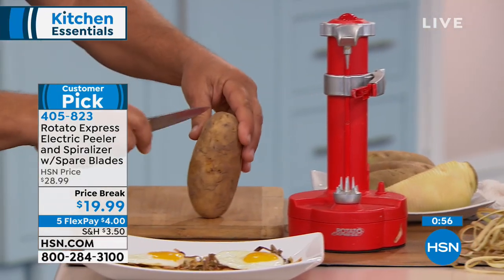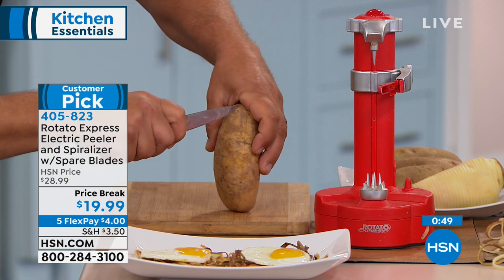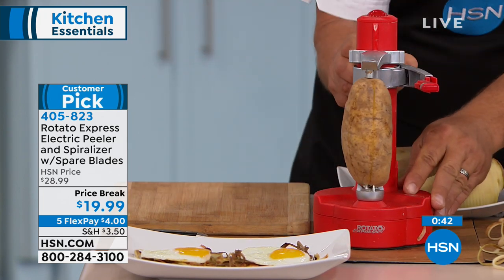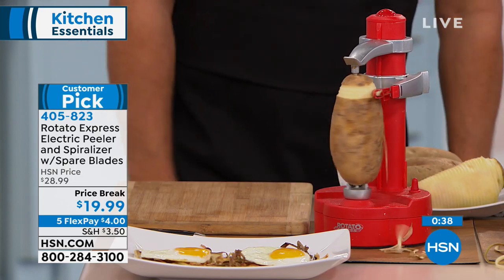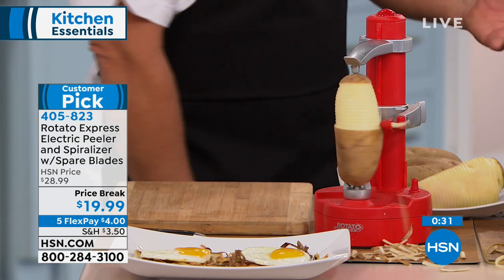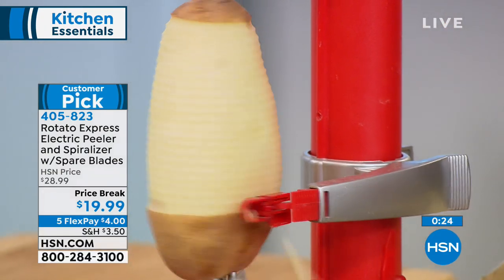When you put it in the machine, instead of coming out in one long continuous peel, it comes out shredded for hash browns. You can make mounds and pounds of hash brown potatoes. And what does a fresh potato cost you versus buying the bag? The store-bought kind is already shredded and kind of slimy — this is nice and fresh.